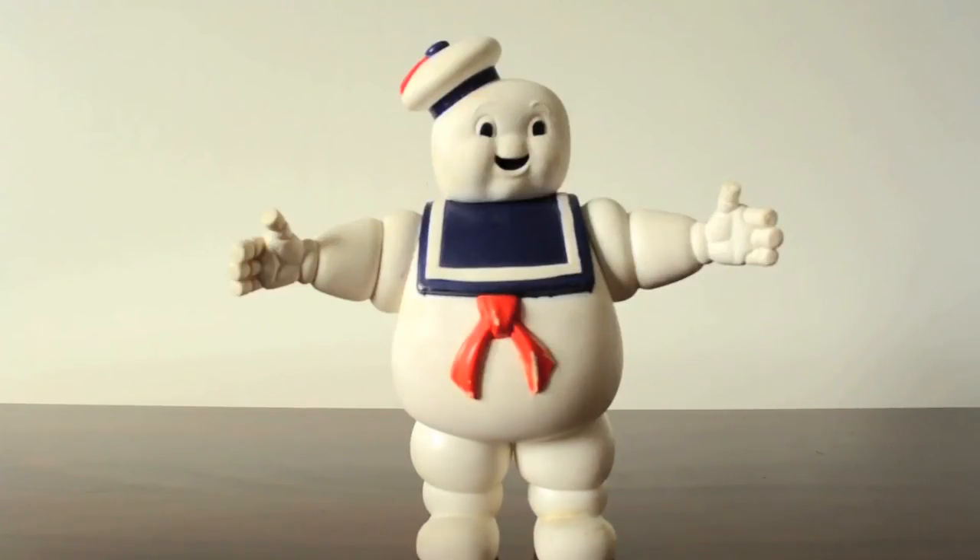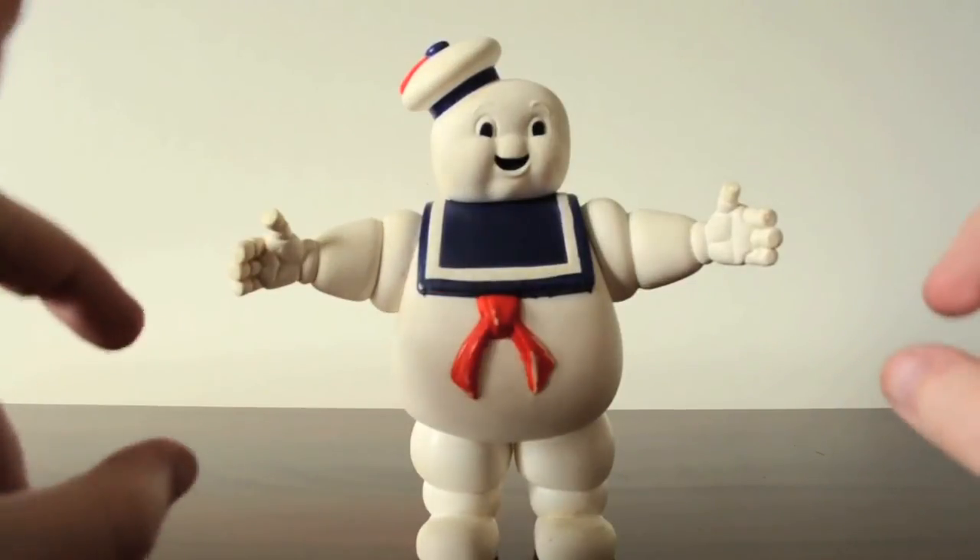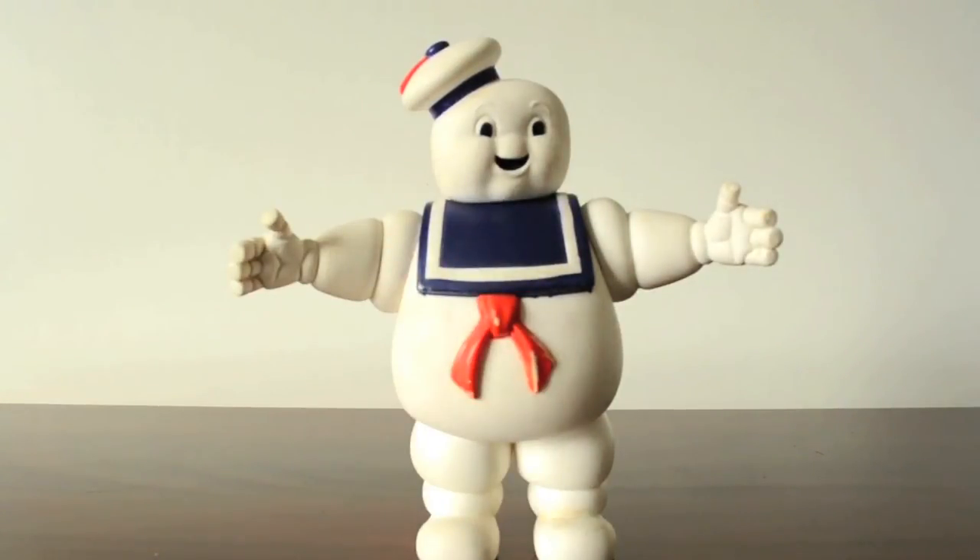Welcome everyone to Toys are Damn Good. My name is Robert and today I'm going to be reviewing the Stay Puft Marshmallow Man from the first Ghostbusters movie.